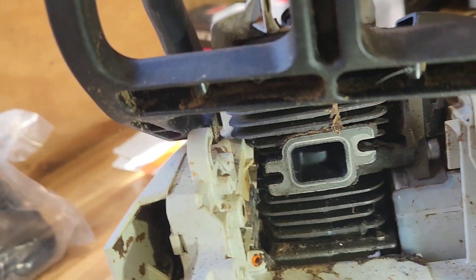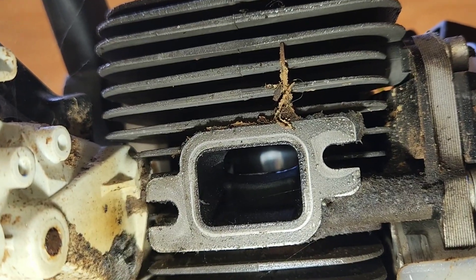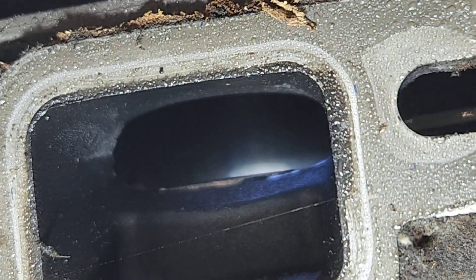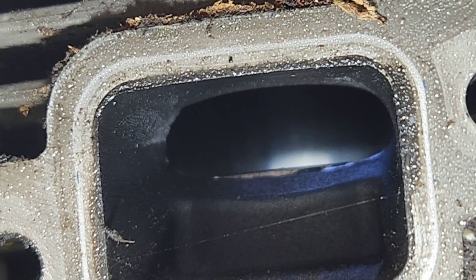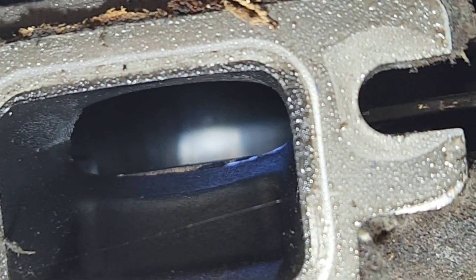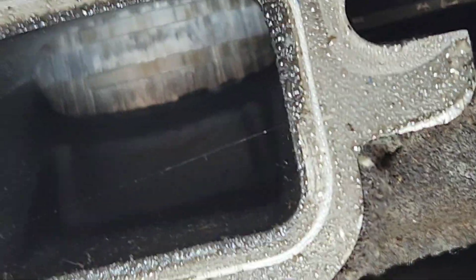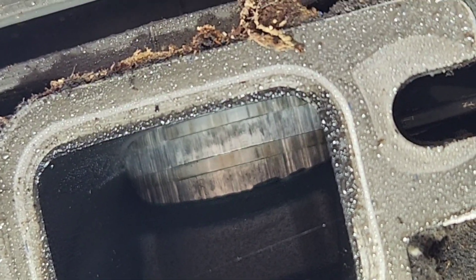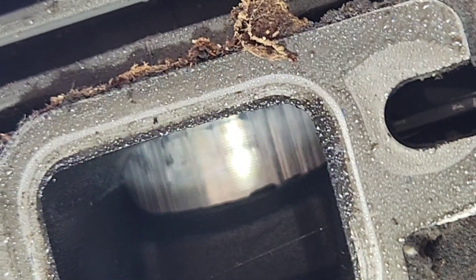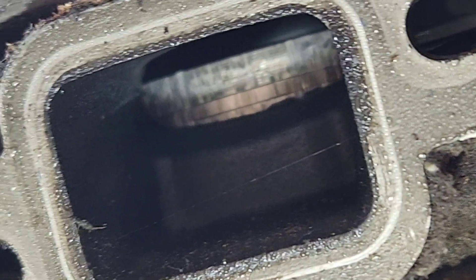We got it partially disassembled already. I'm looking in the exhaust port there and it's kind of blurry, but that is the back of the cylinder wall you can see. The phone's not really picking it up on camera, but there's some grooves there. As I rotate it and bring that piston up, you can take a look. Check it out — that piston is full of grooves.